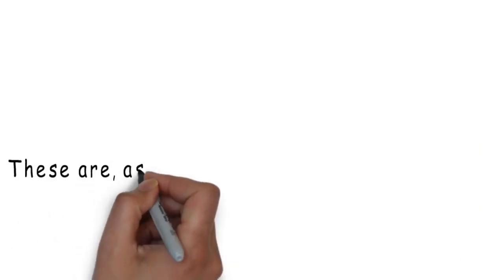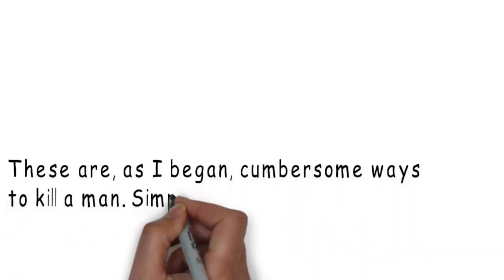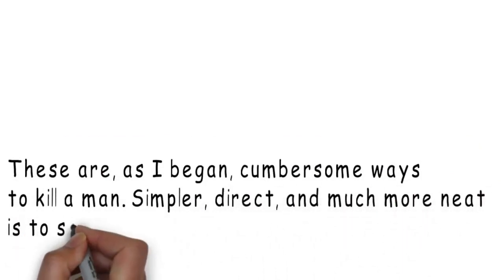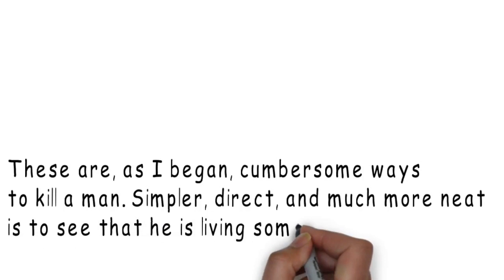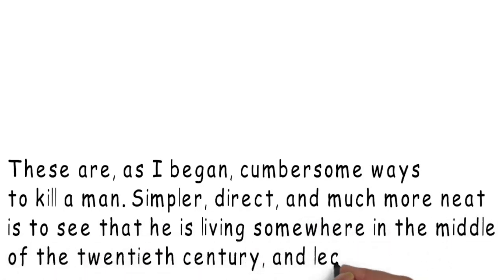And so to the final lines of the poem. These are, as I began, cumbersome ways to kill a man. Simpler, direct and much more neat is to see that he is living somewhere in the middle of the 20th century and leave him there. And this one is perhaps the easiest to imagine, but in other ways, it's the hardest of all.